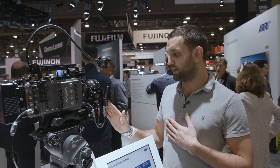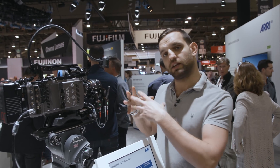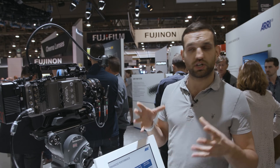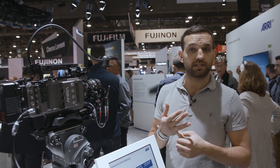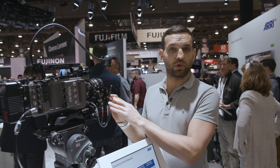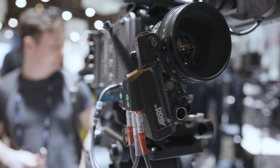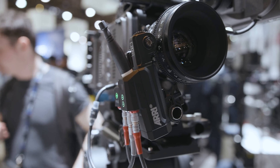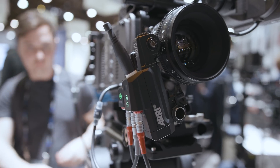With the C-Force Mini RF, what ARRI have done is upgraded the C-Force Mini into an ARRI version with a built-in motor controller. You're now able to bypass the AMC1 and the UMC4 from ARRI, as the motor controller is built directly into the motor itself. This means you'll be saving a lot of space, a lot of cabling, and headlakes, which comes in very handy for gimbal setups.